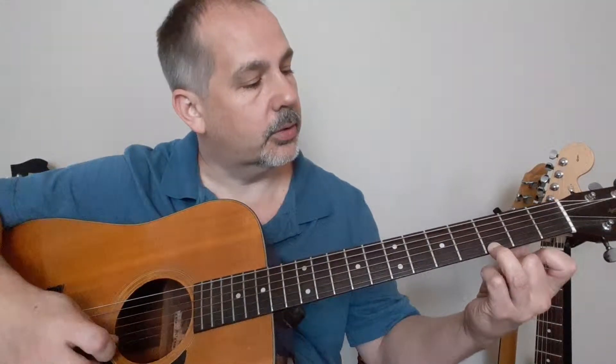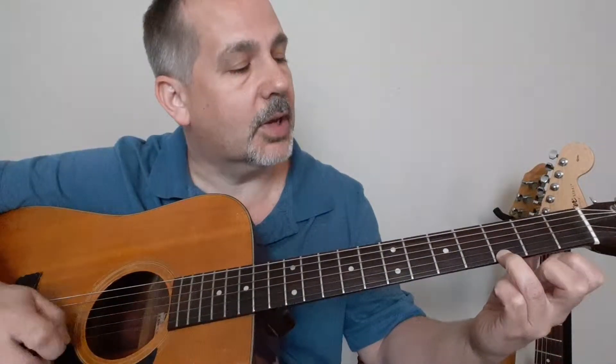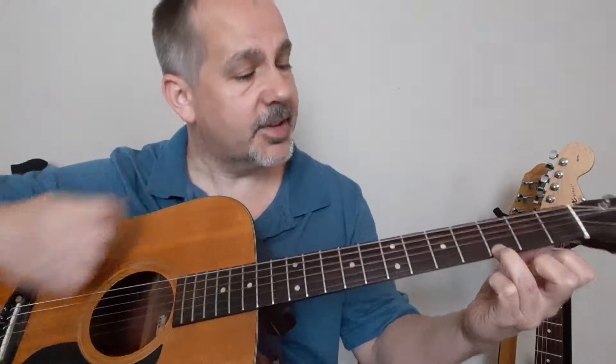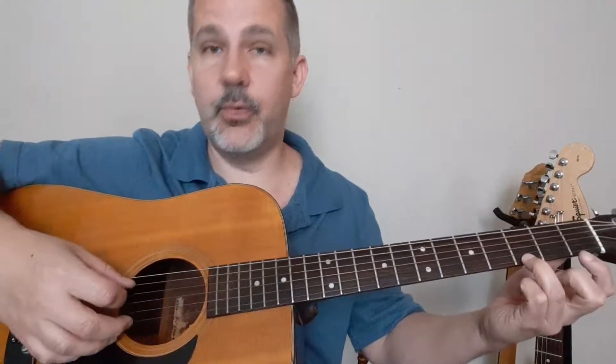Right there, up close and personal — boom. That note is a G. It may not be important to you now, but what we're making is the G chord, so that is important. If this is as far as you can get, you actually have a G chord here. All you have to do is hit the first four strings.